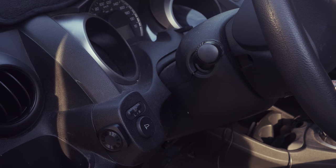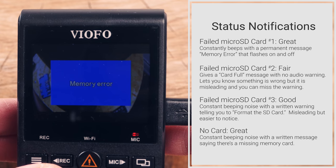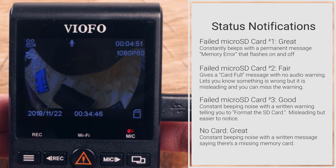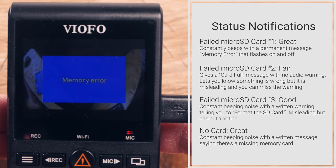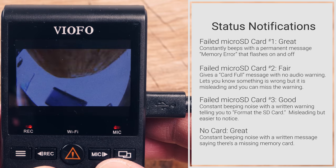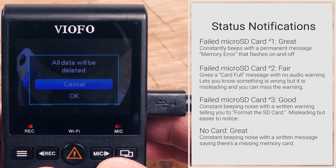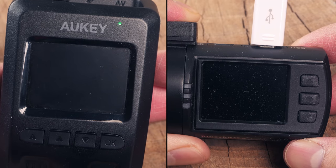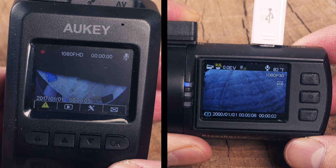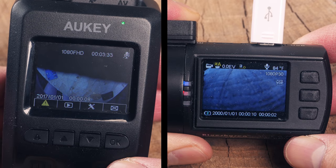If accidental button presses are a concern, you can purchase the wireless remote. We also tested status notifications, which let you know how well your camera is running. Overall, the A129 does a good job — in most situations where your camera fails to record, you get an audible and visual alert that something is wrong. But we found that one of our three failed SD cards had no audible warning. Not great, but not terrible either. Viofo has done a much better job than our former recommendations, the Mini 0906 and Okie DR-02D, which had no audible alerts and a quickly disappearing message.